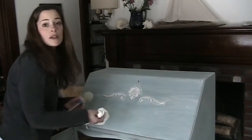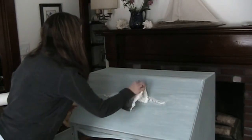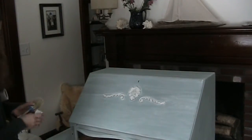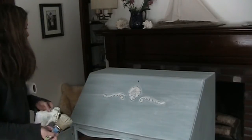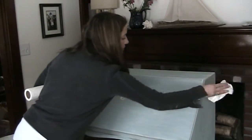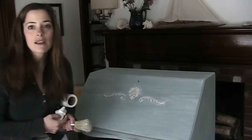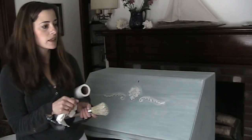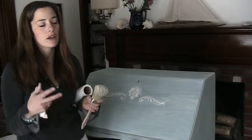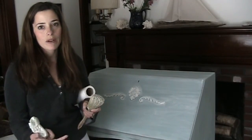I can always dry brush some duck egg to cover any white. I'll show you the inserts too, so you can see the difference that the wash makes on the French linen. It almost gives kind of a weathered look.